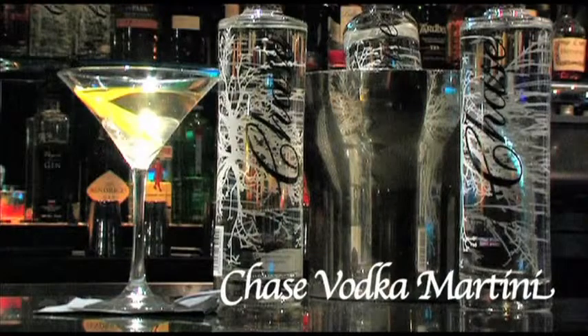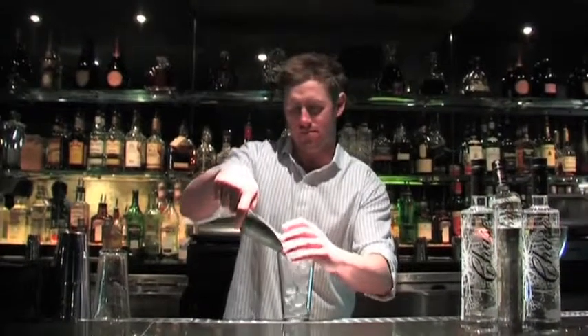Hi, I'm Julian Ball and today we're going to make a Chase Vodka Martini. First we're going to fill our Boston glass with plenty of ice. We're going to add six parts of Chase Vodka.